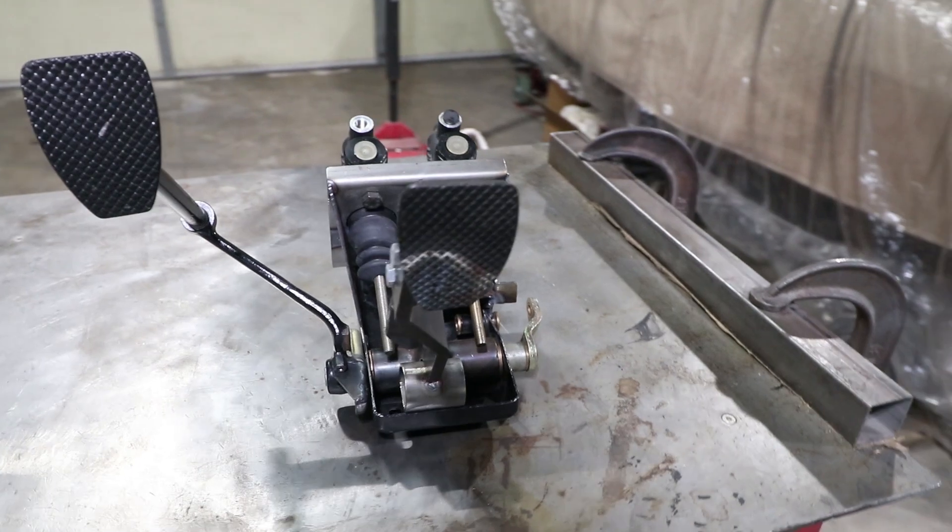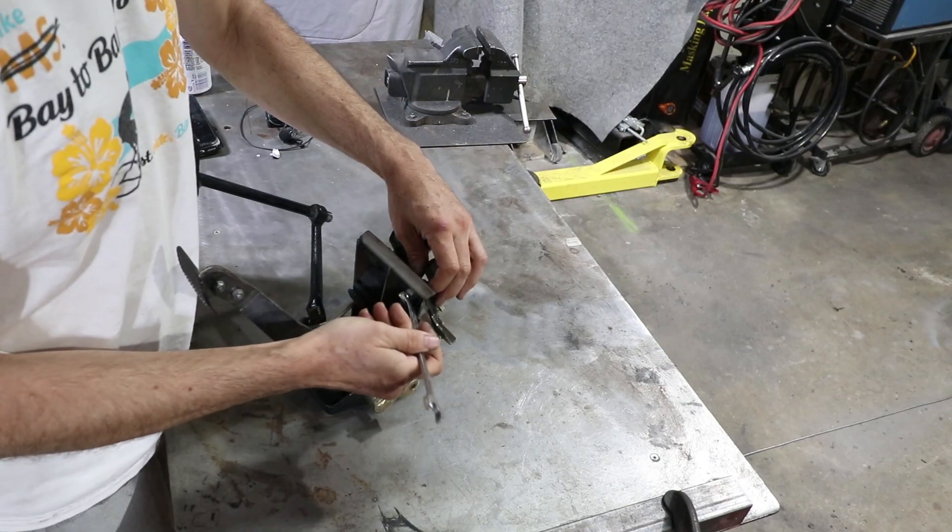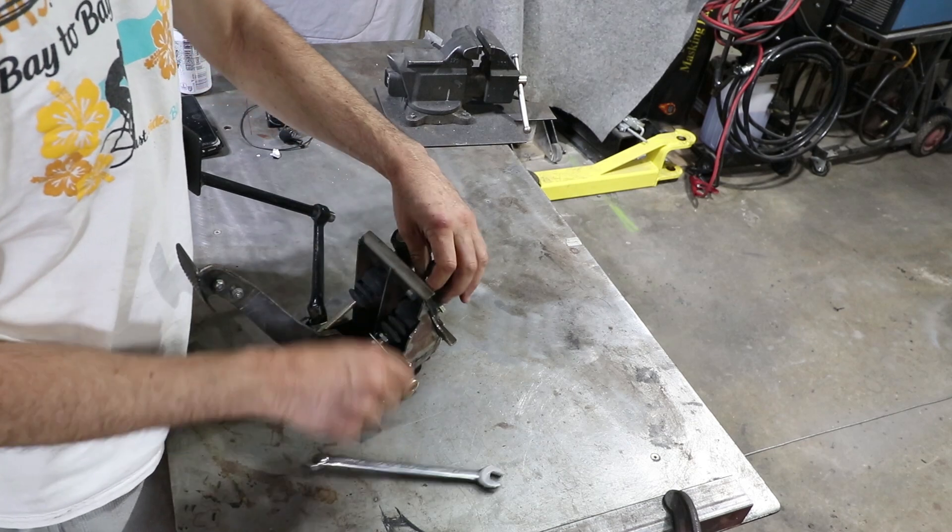This is my dual master cylinder pedal box assembly, all custom made. It needs to be finish-welded and then final paint.